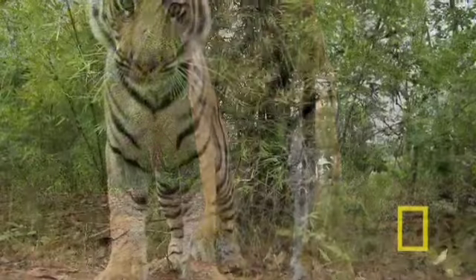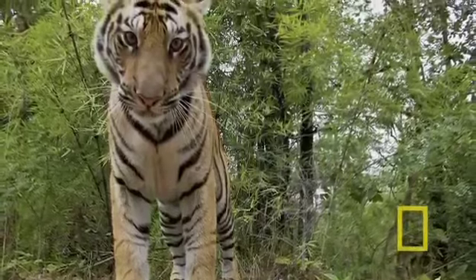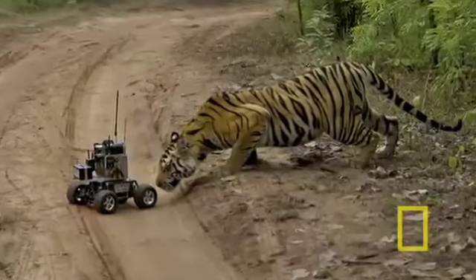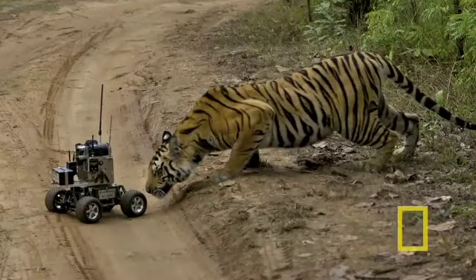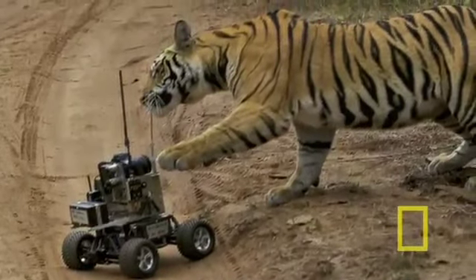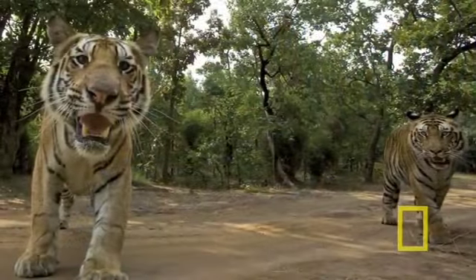But it's always trying to find a way to interest everybody in tigers again. Look at it. She's like, what is this thing? It doesn't smell like it's worth eating. Look at that huge paw. Wow. Look at him.